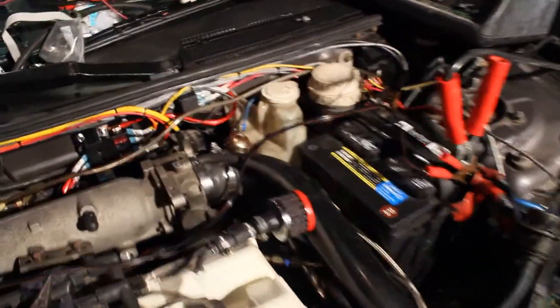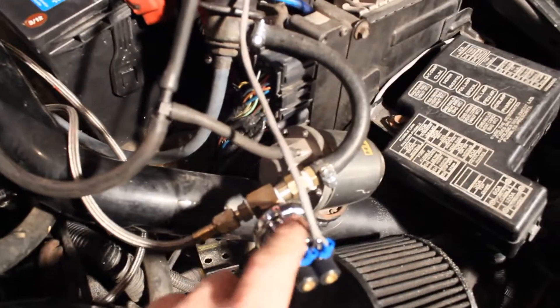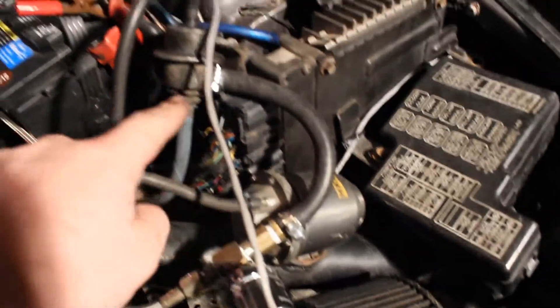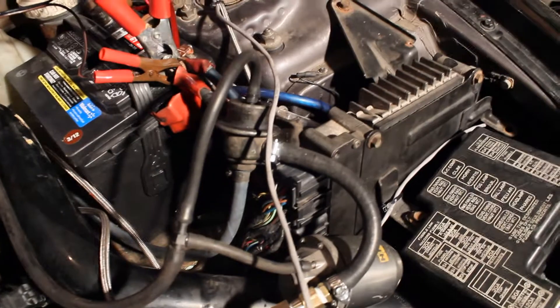I'm going to attempt to fuel the car for the first time. I got my 10 amp fuse down in the fuse pod there, and I got my fuel pressure sender coming off the back of the fuel rail. That goes into a boost reference fuel pressure regulator, back to the tank through the blue return line.